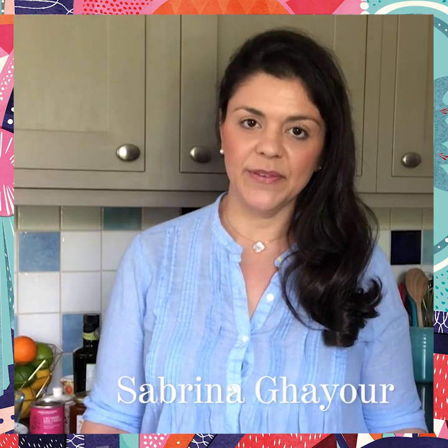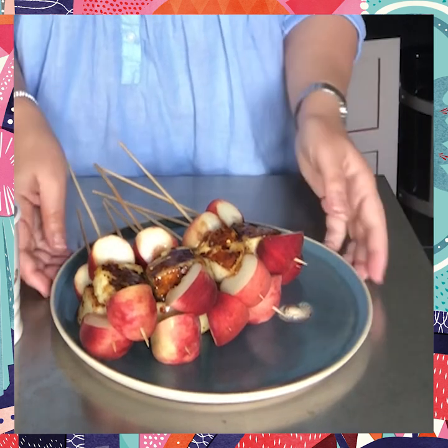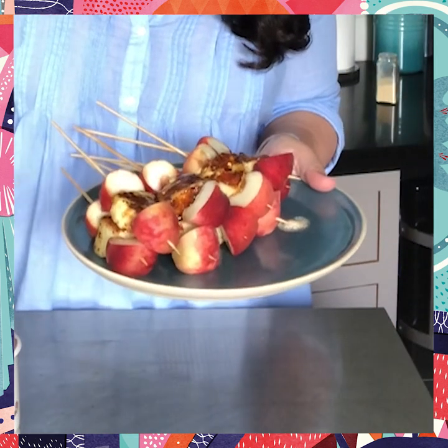Hi, I'm Sabrina Gayor. I'm going to show you how to make my sticky peach and halloumi skewers. They are absolutely divine and really simple to put together using just a few great store cupboard ingredients.